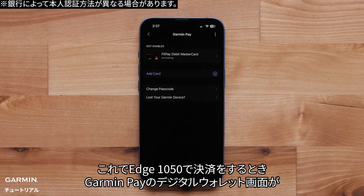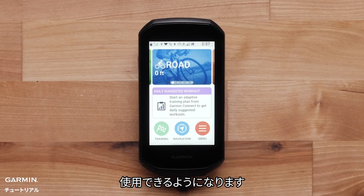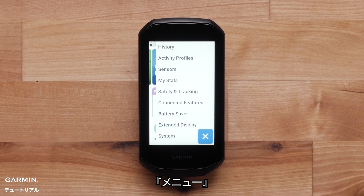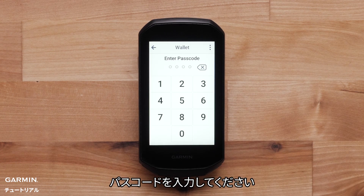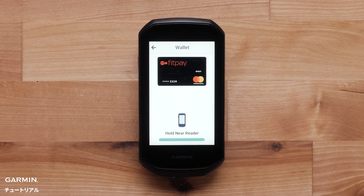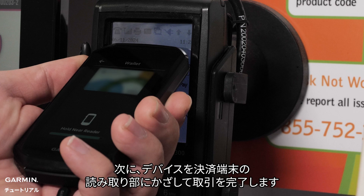You will now be able to use the Garmin Pay digital wallet screen on your Edge 1050 to pay for items on the go. Select Menu, select Garmin Pay, enter your PIN, then hold your Edge 1050 up to the card reader to complete a transaction.